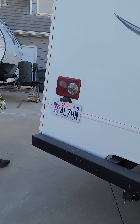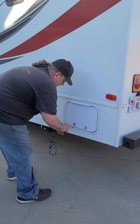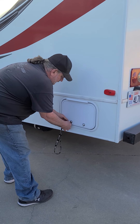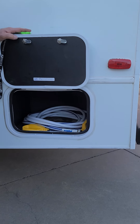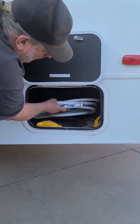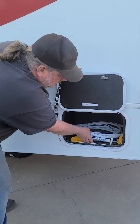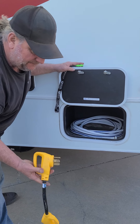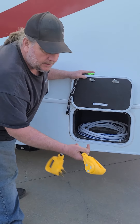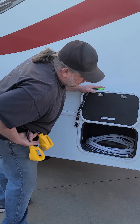Coming around to the other side, we have another storage bin and it has a white hose that is only for fresh water — do not use it to dump the sewer. It also has an electrical adapter to go from a 50-amp plug to the 30-amp plug that is on the motorhome power cord.